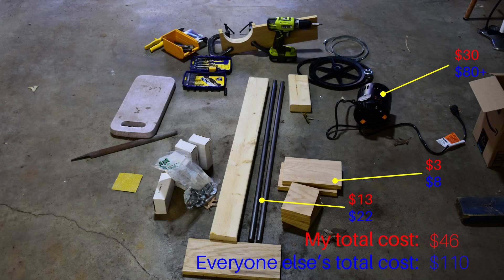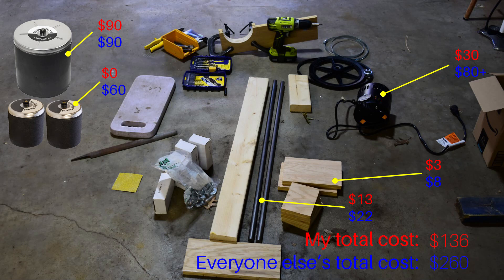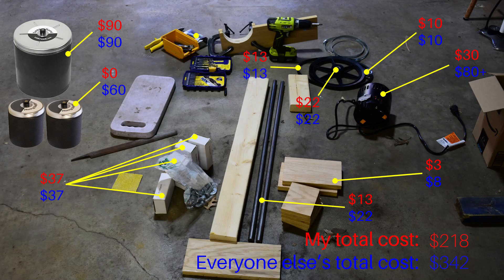Now the most expensive part, by far, of this build was the 12-pound barrel. It cost three times more than what I paid for the motor. Luckily, I was able to use my two 3-pound barrels from my Chicago Electric tumbler, so that saved me another $50 to $60. Other than that, I paid full price for all the pillow block bearings, the pulleys, the v-belt, and hardware. I also accidentally bought the wrong size pulley, and the shipping cost to return it was higher than what I paid for it, so I lost about $10 there.